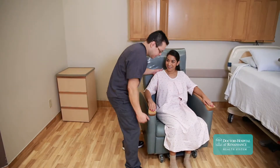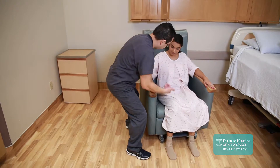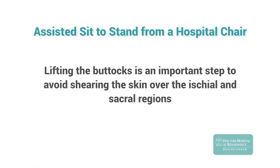If the patient can assist, allow them to do as much as they can safely on their own while guarding them closely. Instruct the patient to lift their bottom and scoot forward to the edge of the chair. Lifting the buttocks is an important step to avoid shearing the skin over the ischial and sacral regions.